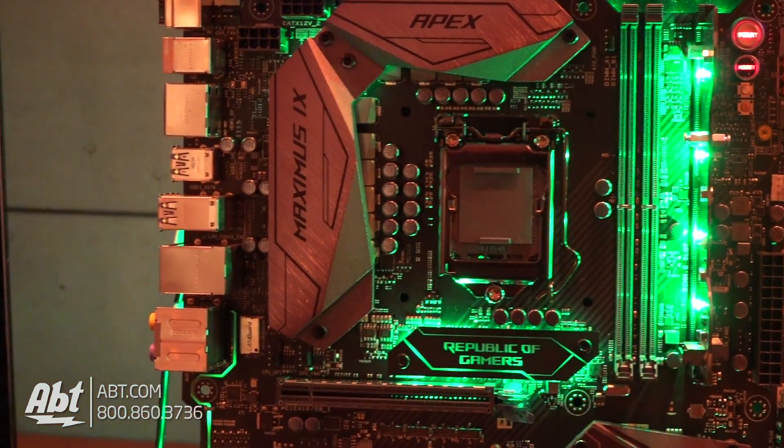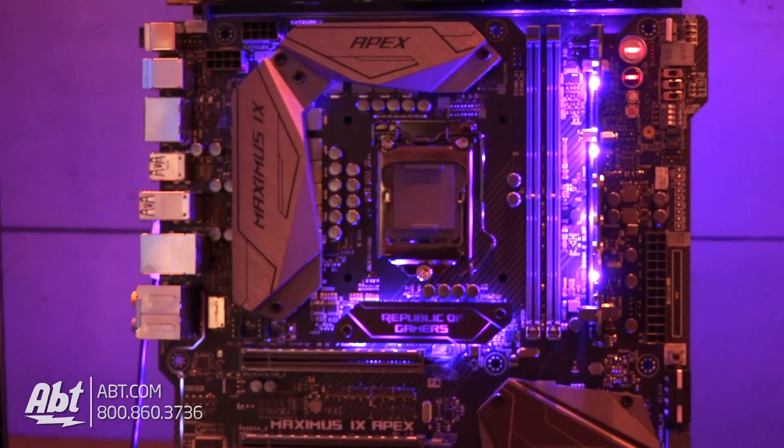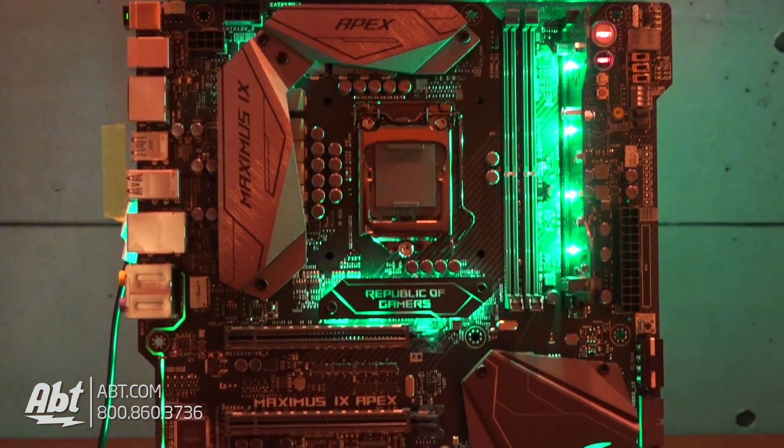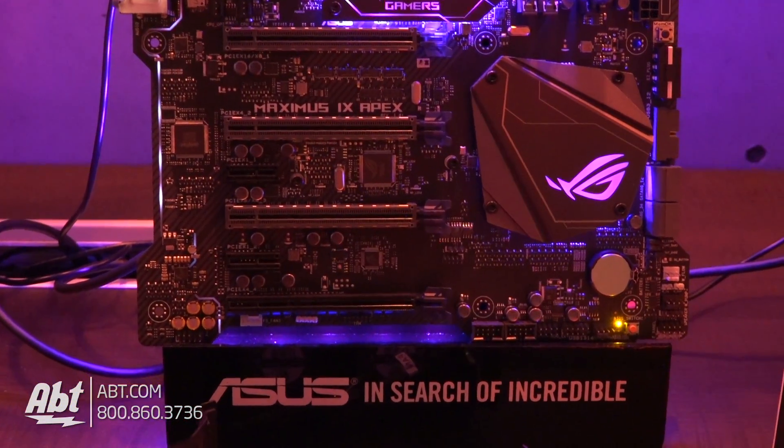You'll notice it only has two memory slots. If you have fewer memory slots, you can actually hit higher speeds. So this board will hit higher speeds than even some of our more expensive boards that have four slots. It's a lot easier to maintain signal timing when you only have two DIMMs to worry about.